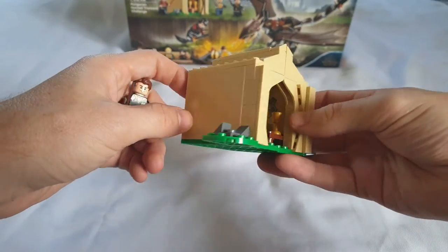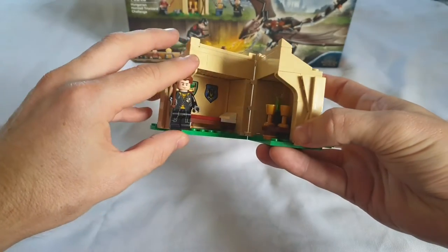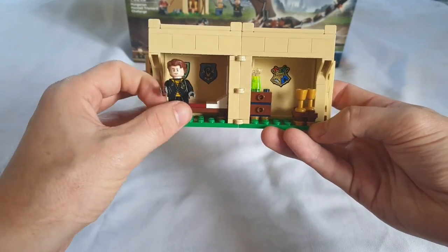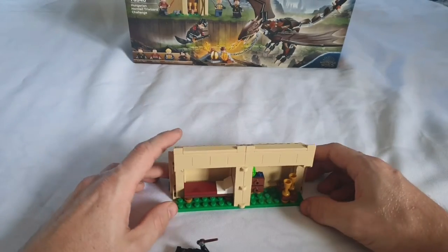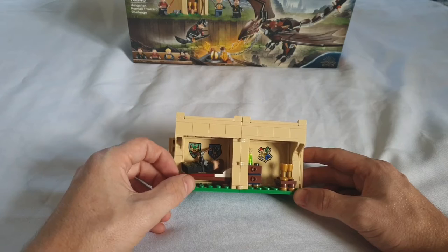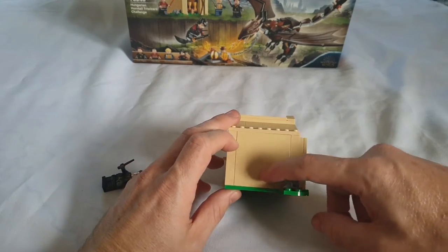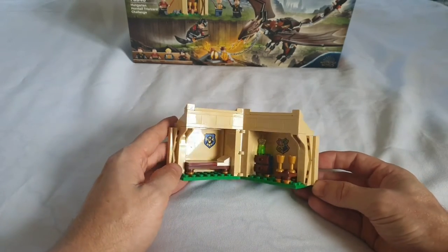What makes the set even worse is the size of it. Although it's to minifigure scale, it's just a bit underwhelming — it could have been a little bigger so you can actually have some playability. You can put someone to sleep in there, but in terms of actual playability there's not much. It would have been better if it had some sort of texture on the outside, even stickers, to make it a better display piece.